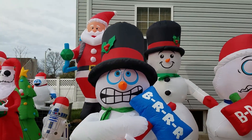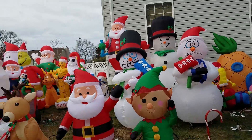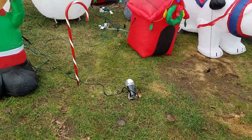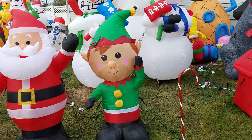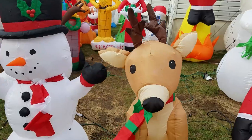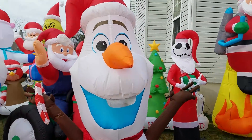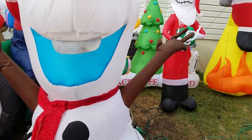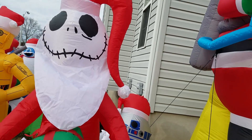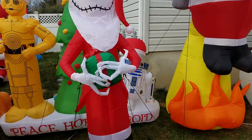You can really see the difference between the two shivering snowmen. There's the kaleidoscope, the two candy canes, the four-foot elf, four-foot Santa, four-foot reindeer, four-foot snowman, and six-foot Olaf. There's the six-foot Star Wars scene with C-3PO and R2-D2. And we have my five and a half foot Jack Skellington holding a present, dressed as Santa Claus.